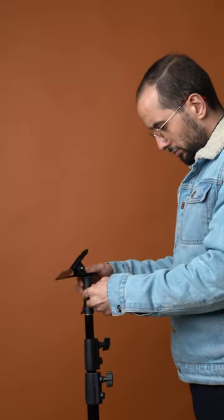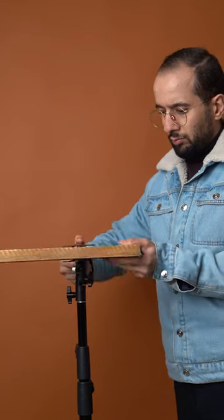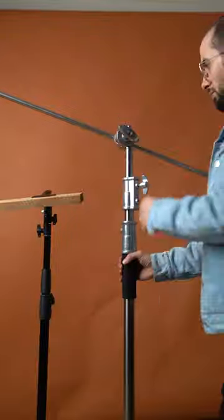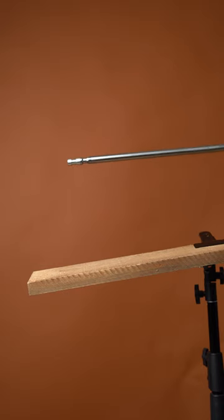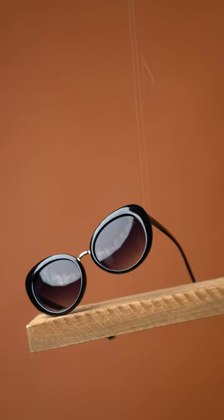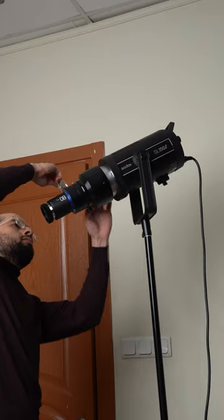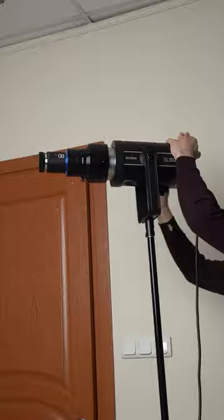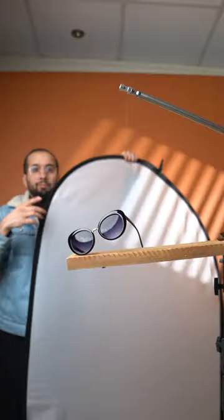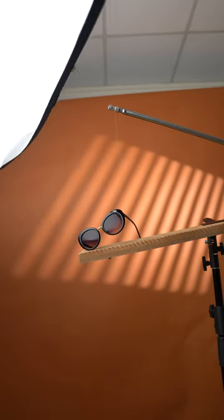Then we mount the wooden piece and clean the product. We use a C-stand for hanging the product, then a gobo for making texture. Finally, to get rid of the reflection, we use a diffuser.